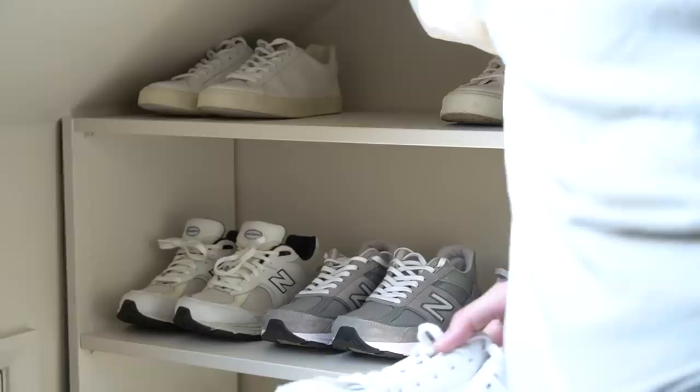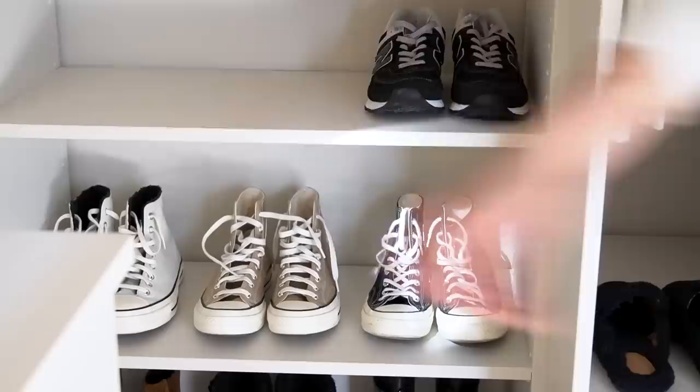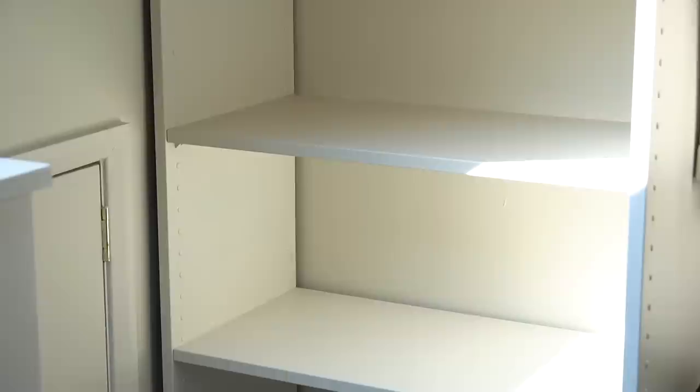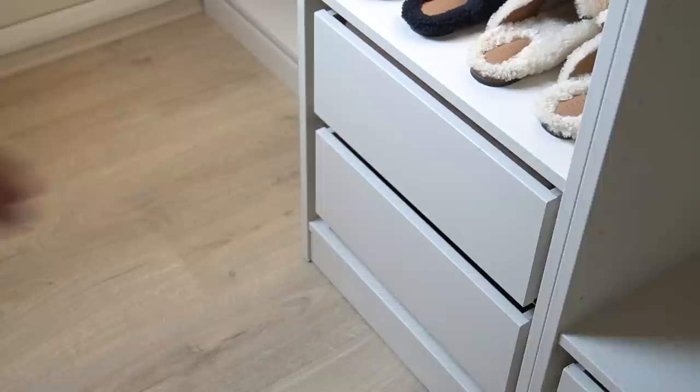I have a set of open shelves at one side of my wardrobe space which I use for storing my most-worn shoe edit for that season — for autumn/winter it tends to be mainly trainers and a few of my most worn boots. As this area will be reassessed for the new season, I'm removing all pairs from the shelves so I have a clean canvas to work with when I get to shoes later on. It also gives me a chance to clean the shelves as well.